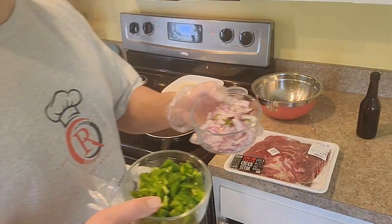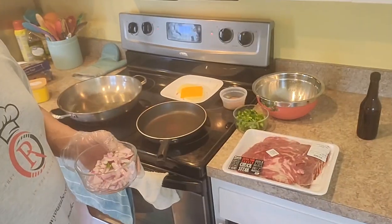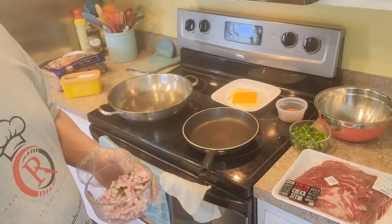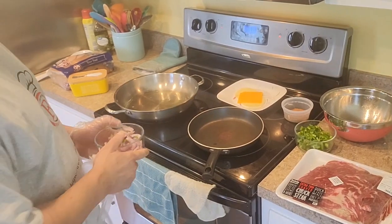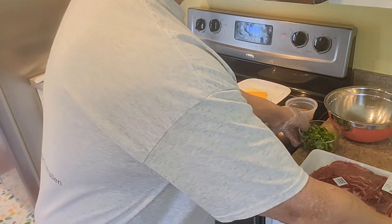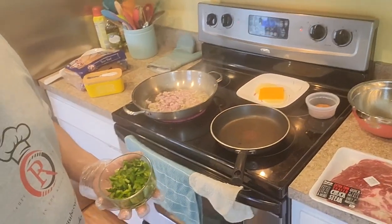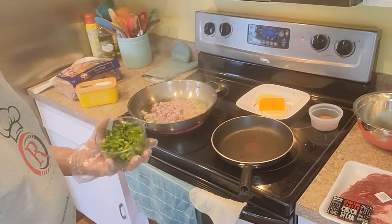I got the green peppers and the onions. We're gonna sauté that, and loosen that up a little bit. Get a little salt, loosen that up a little bit.